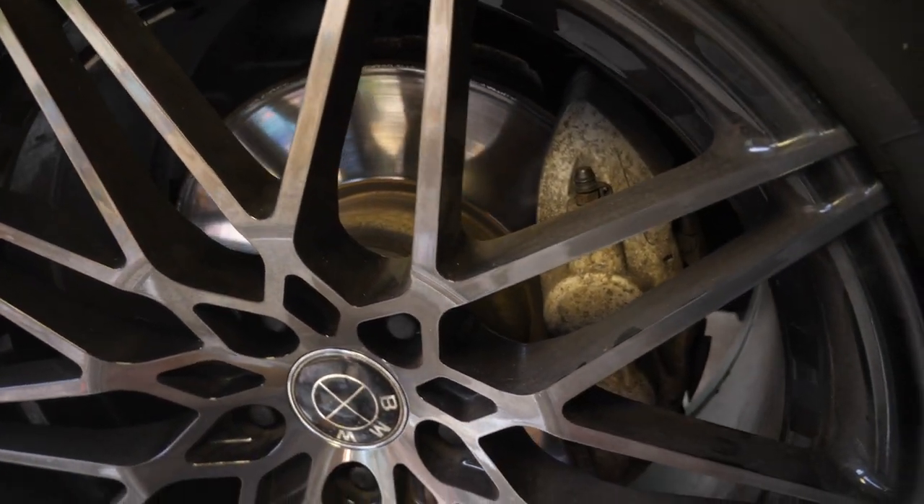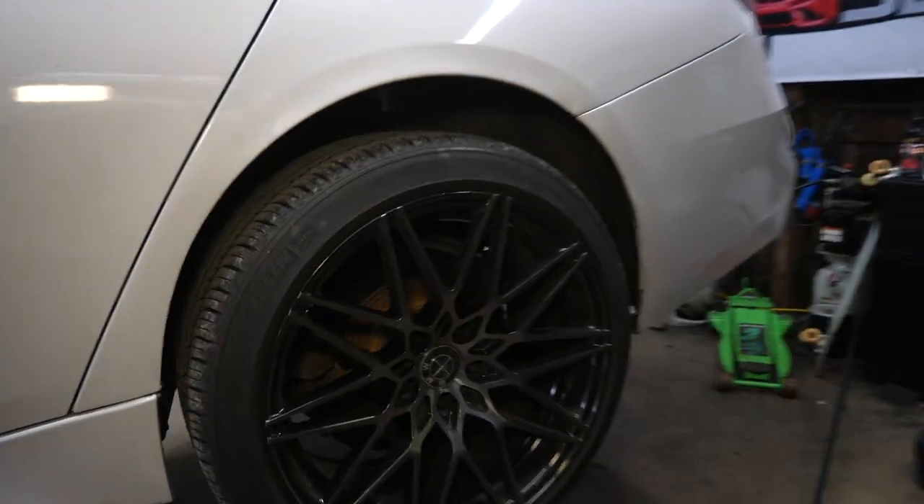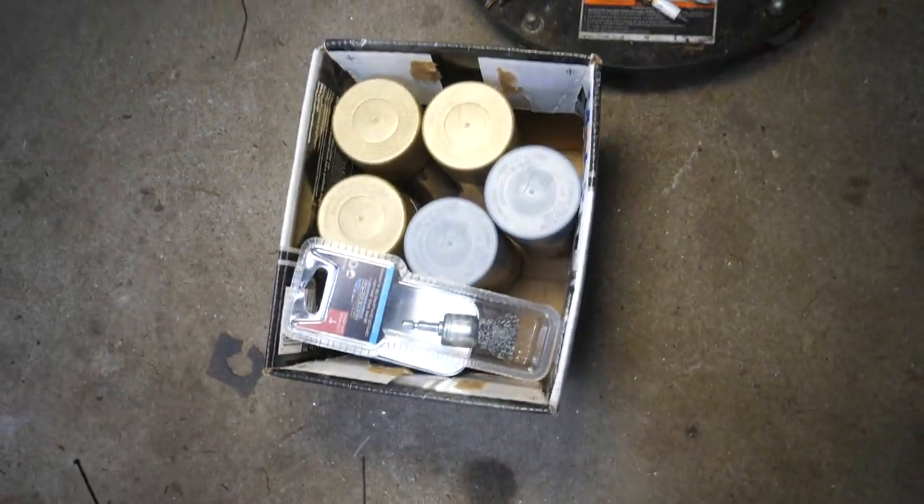Today on JD Cars, we're going to be cleaning up these gross corroded front and rear brake rotors and calipers, and we'll be painting the calipers in a gold finish.